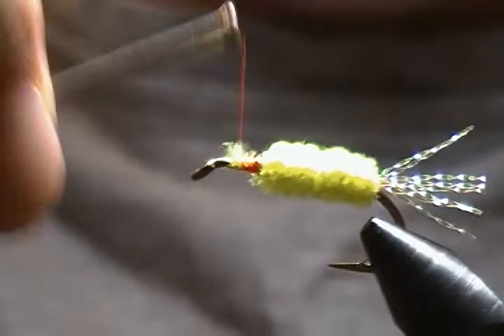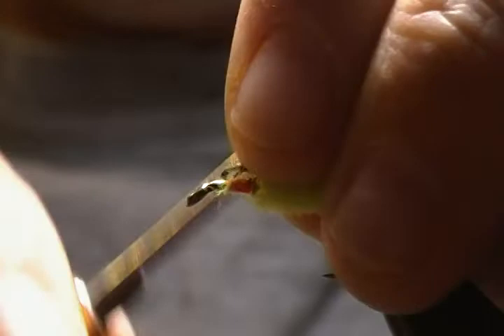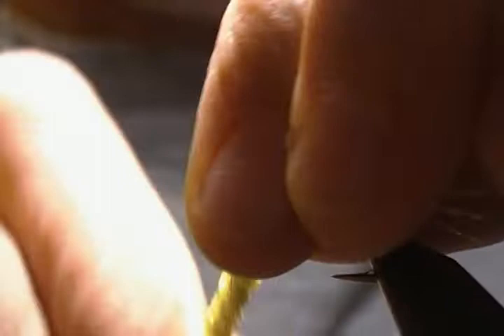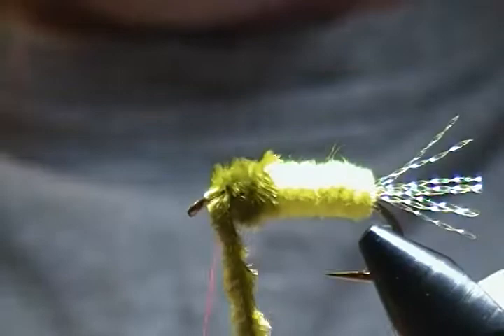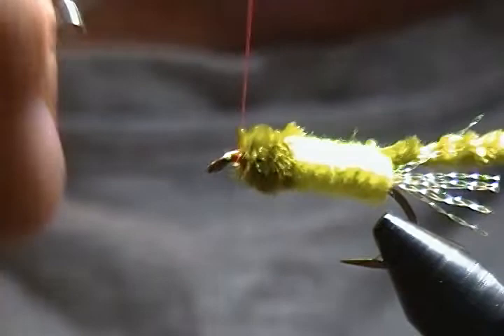Next we'll bring in our olive chenille and do the same thing — tie that in right on top with a pinch wrap, tie back a ways, trim off any fuzzies out of the way, then wrap forward. You'll usually get three to four wraps of the olive chenille. Be careful not to crowd the eye because we're going to tie in a throat. Tie that off and lock it in with a couple of wraps, then snip away the excess.